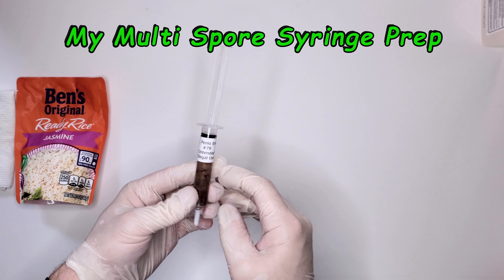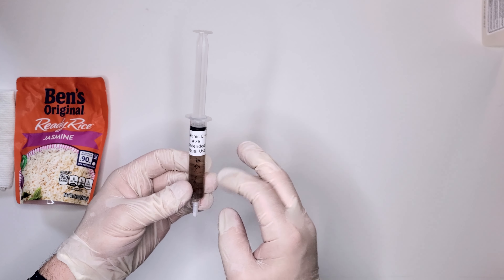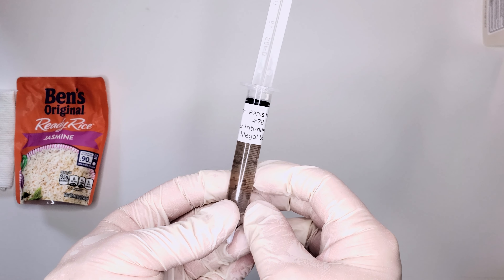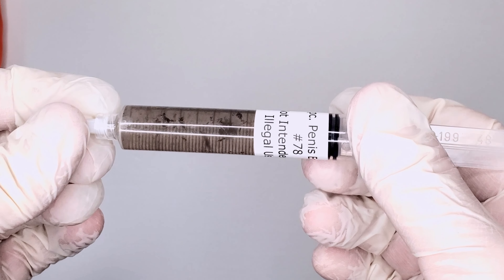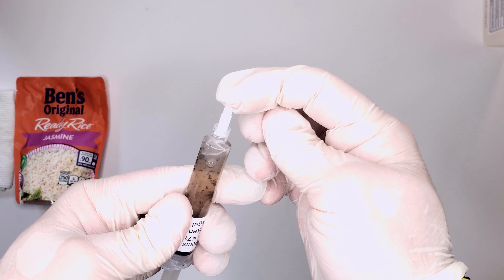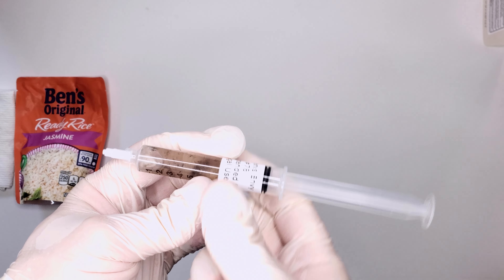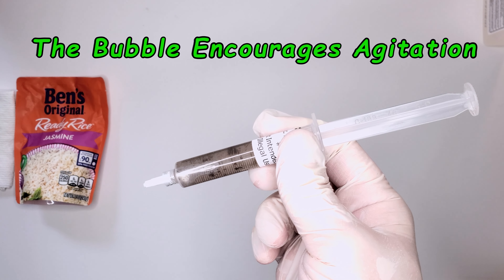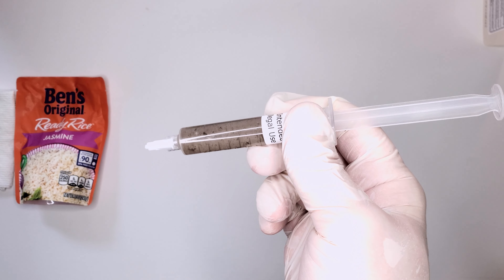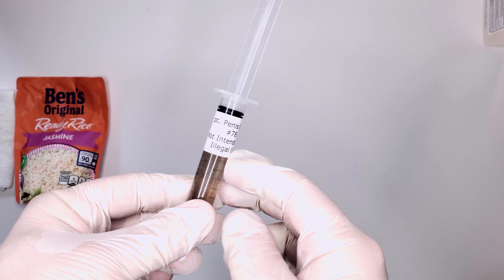With multi-spore syringes, sometimes when you get them there'll be a big lump of spores and it can be difficult to break up. To break it up, back off on the cap and draw back a little air — that creates an air bubble which gives you the ability to stir up those spores. Another method is if you have any device that vibrates, you can put it on the syringe and help agitate it as well.